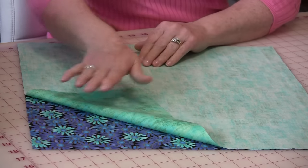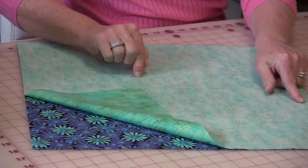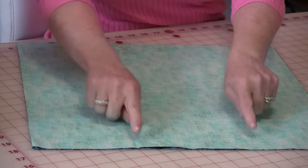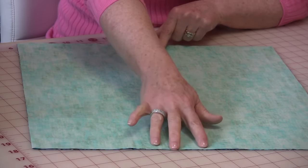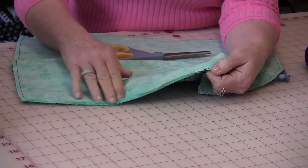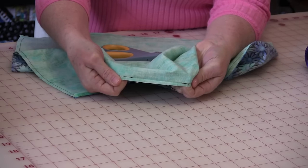The first thing you're going to need is two squares at 17½". Put them right sides together, sew a quarter inch all the way around, leaving a little opening because you need to turn it right side out. I've sewn all the way around a quarter of an inch and have left a little bit of an opening.